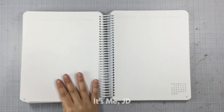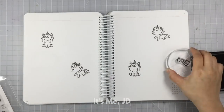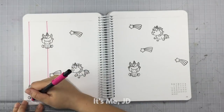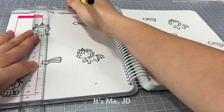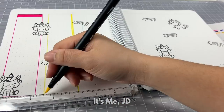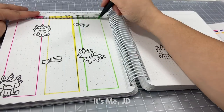Since this spread is very much a hodgepodge of random floating rainbows and unicorns, I'm going to go with a much more streamlined look for the next spread — starting with some randomness and then bringing it together by drawing vertical lines for a vertical weekly layout. And you'd think I learned my lesson from the first weekly spread, but I don't. Clean your rulers off between uses. Do as I say, not as I do. Clearly.